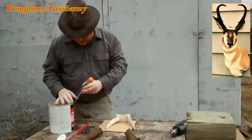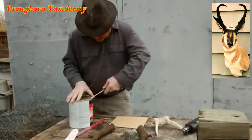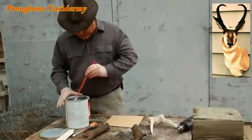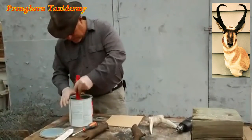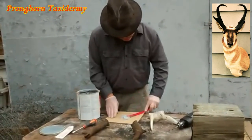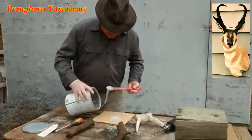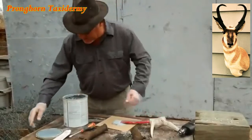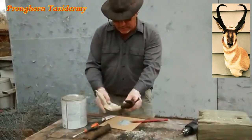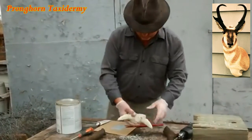We're going to mix up some quick Bondo. You can use regular wooden stir sticks or old rulers like I'm using here — whatever's convenient. You don't need a lot of Bondo, just about this much. Put the top back on, and then mix the hardener with it. You have to work quick. We're going to coat these tips a little bit and then push them down.